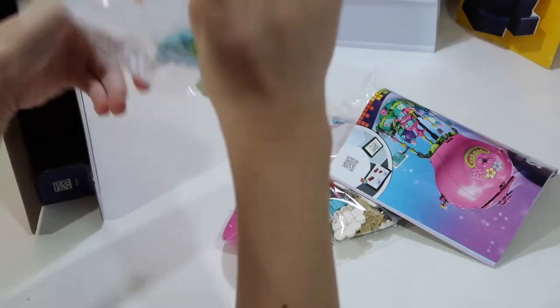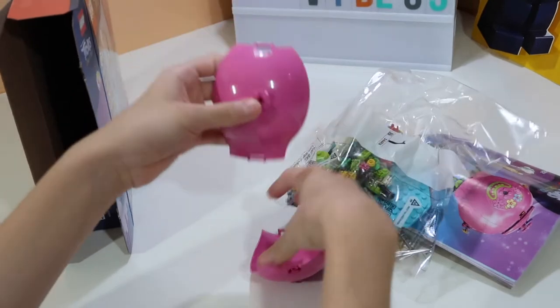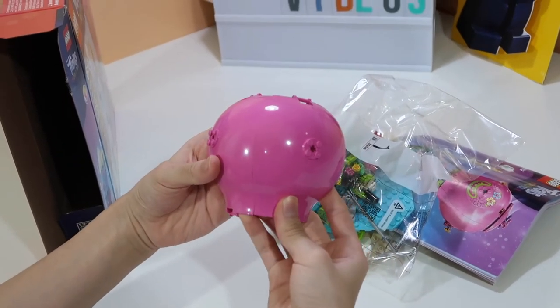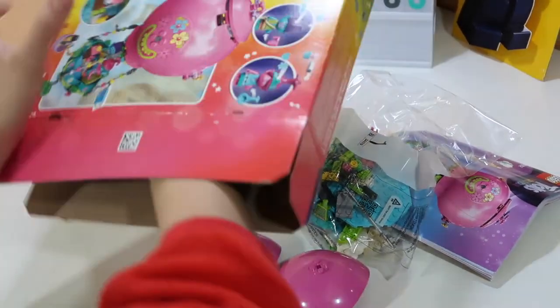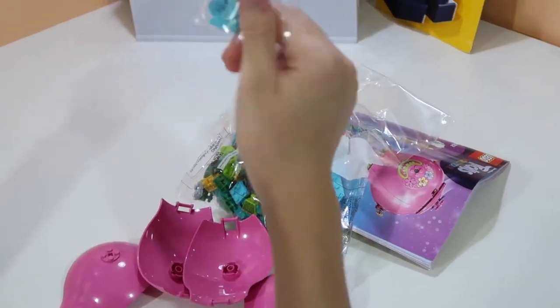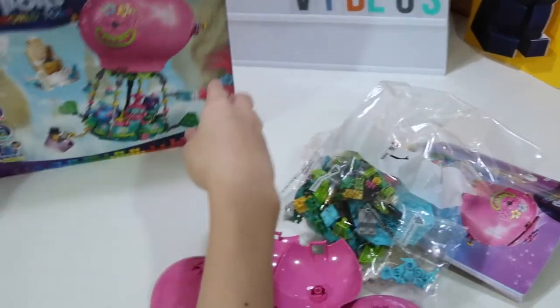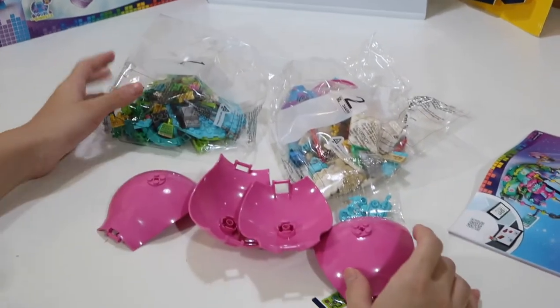There's also like a little poster. Bag number one has another bit of the air balloon, and those pieces go together. There are two other pieces and an extra baggie with all the extra items. So yeah, this is everything you get in the set.